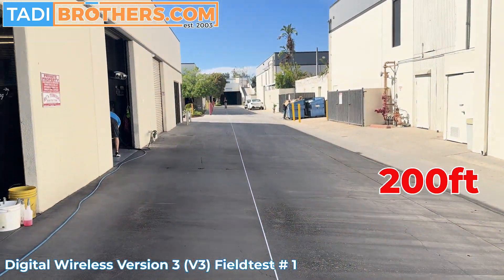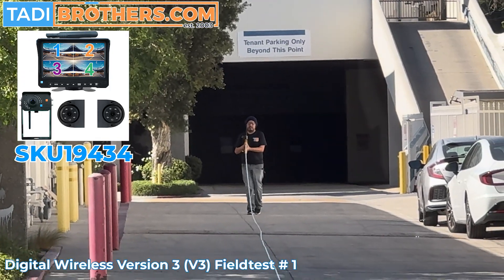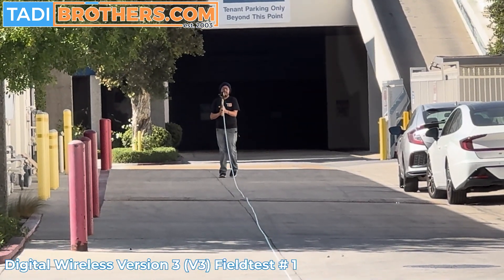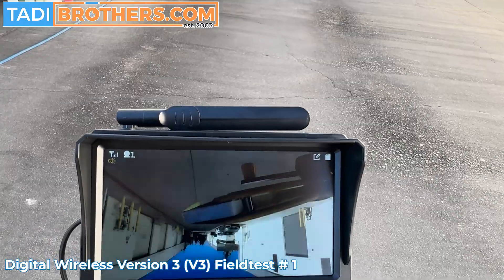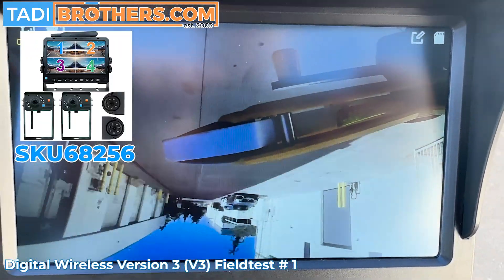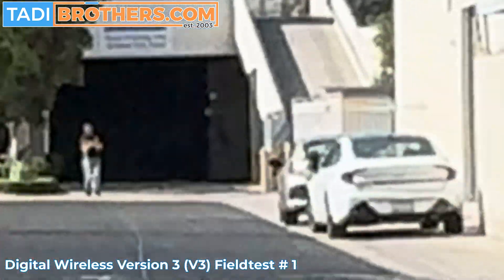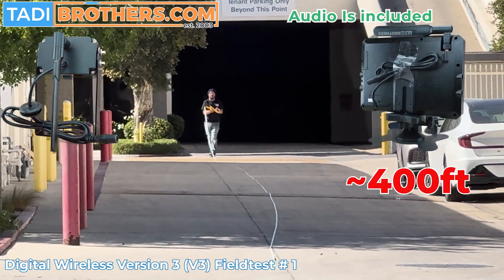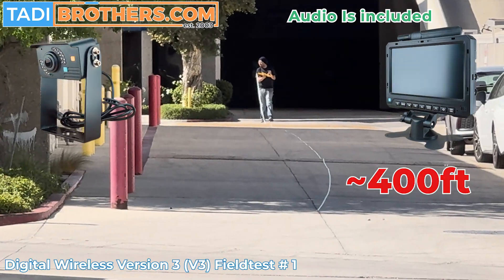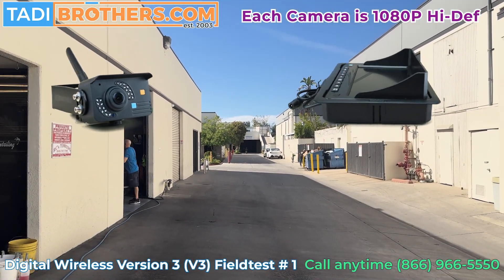Keep going. Oh my god, he's still going. I mean, he's like almost at 400 feet at this point. Here's a zoom out picture — I mean, look at that. You can't even see him anymore.